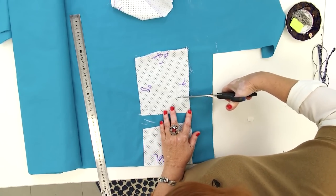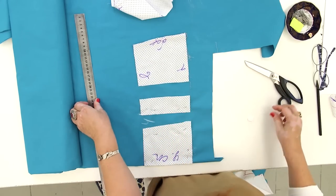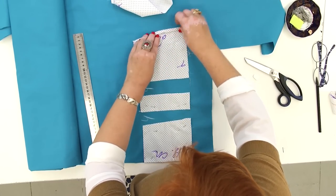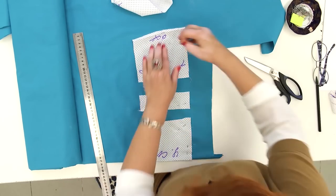Next, I need to make the second opening here. It will also be 4 cm wide. I also want to make the lower part of the blouse 5 cm longer both in the front and the back details.